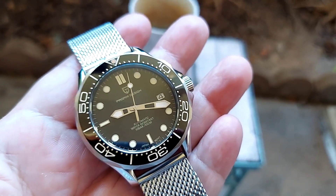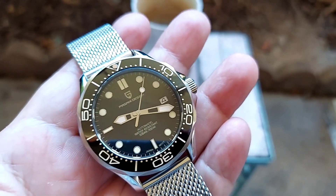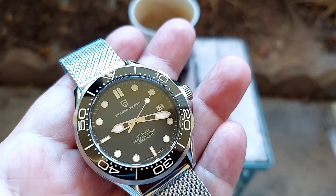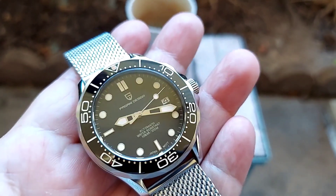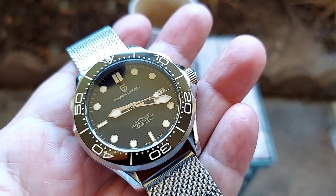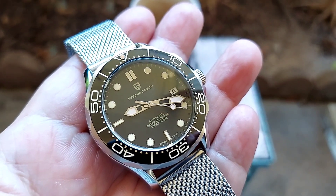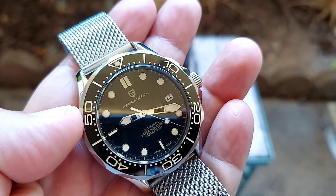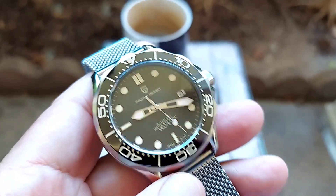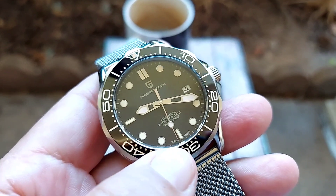Welcome back to the watch review folks. Here we have another Pagani Design — this one is the James Bond 007 No Time to Die edition. This watch is basically very similar to the original No Time to Die watch, except for the helium escape valve. It's a really nice looking watch. This one comes with a dome sapphire crystal.